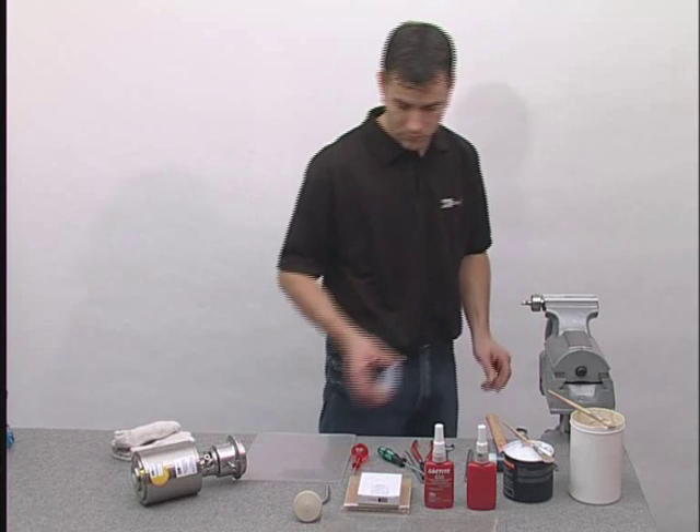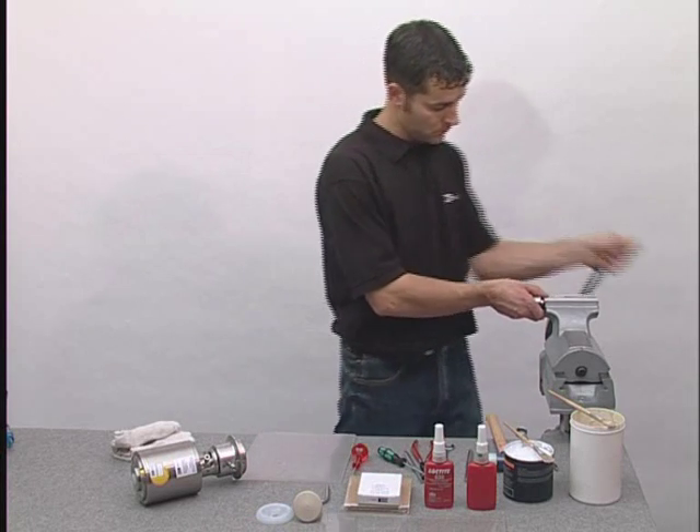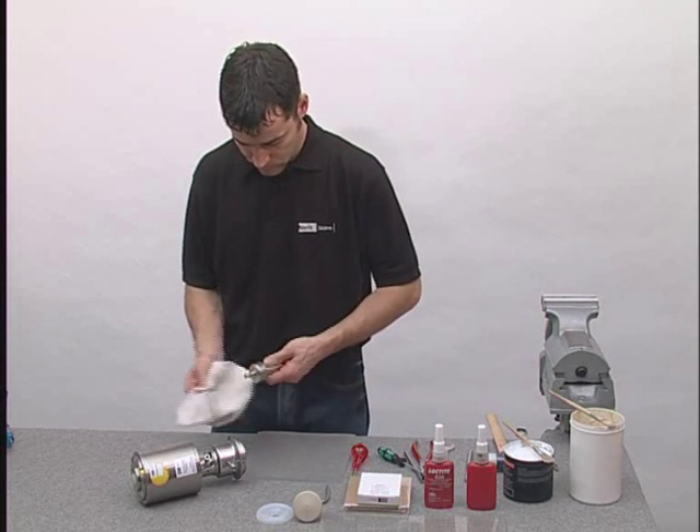Remove the P3 diaphragm. Remove Loctite residue from all threads.